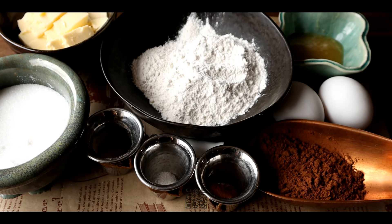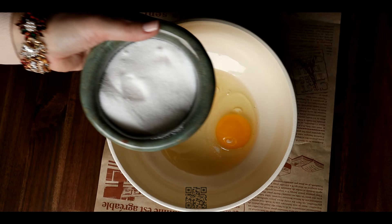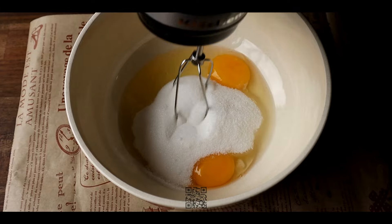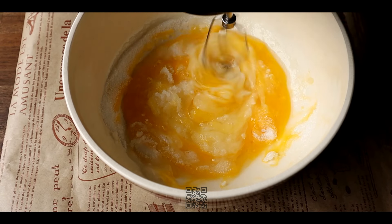The list of ingredients for the cake will be provided below the video. In a large bowl beat the eggs with sugar until light and frothy. Then add honey and melted butter, mixing thoroughly. I use a mixer but you can also whisk by hand.